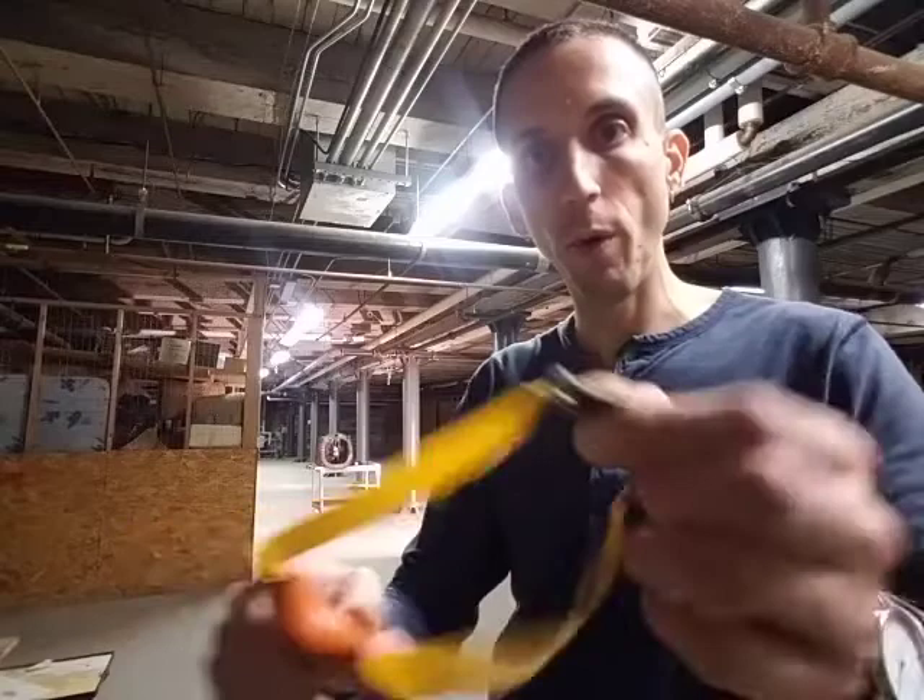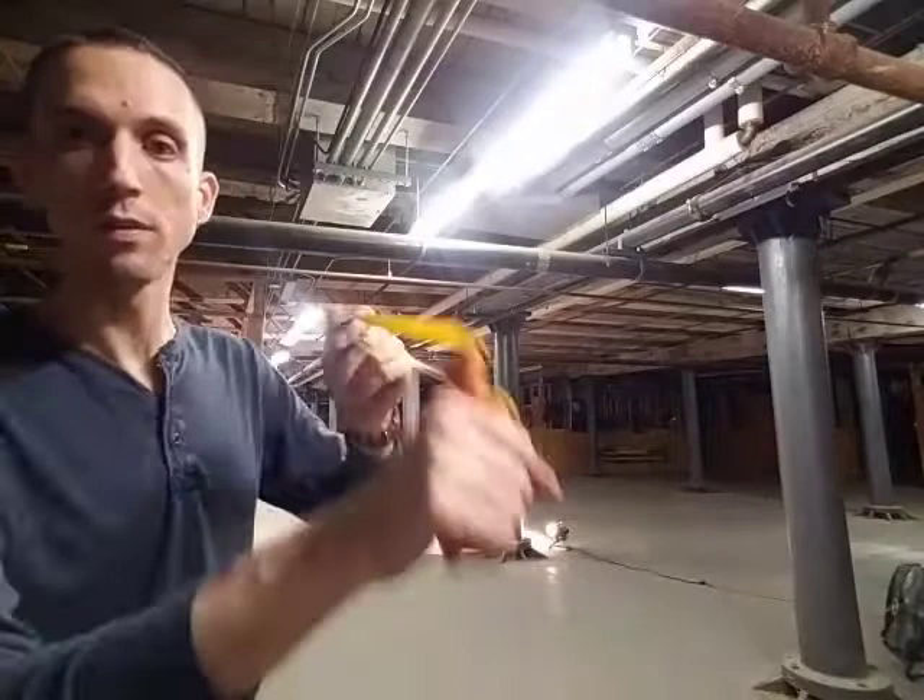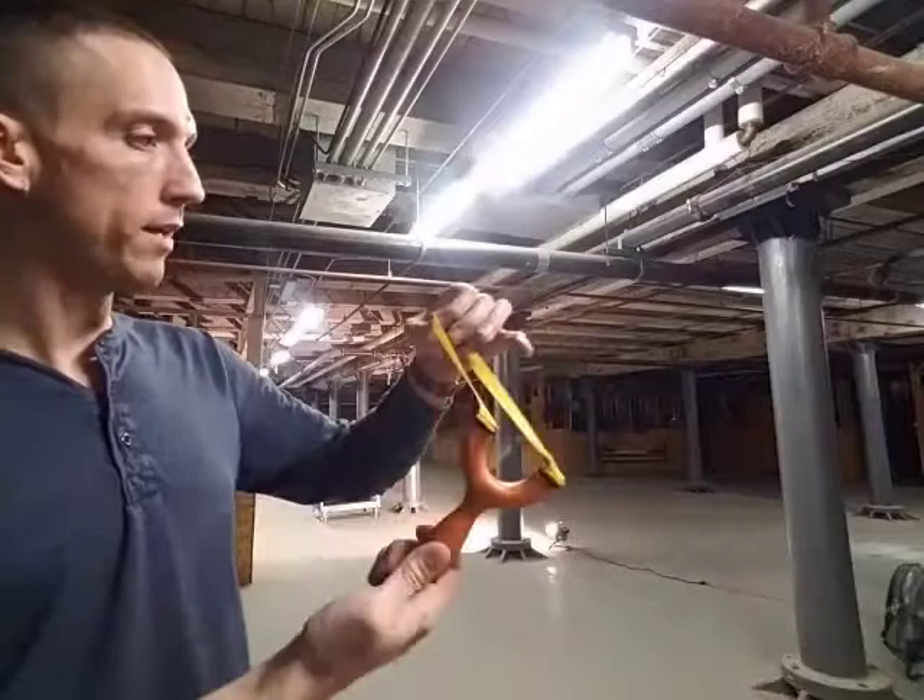You're not gonna find a better quality slingshot for 20 bucks, dude — if this is the style you want. You can get those Chinese mass-produced ones off Amazon, but this feels good. Comes with good bands, comes with good tie-ons. And you get some instruction with it from Simpleshot. You know that it's good. Zachary Fowler, Simpleshot, together. Just buy all the slingshots. Buy them all.